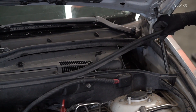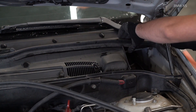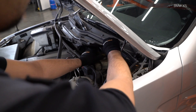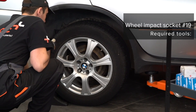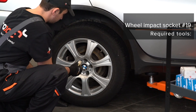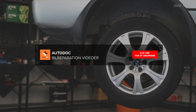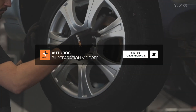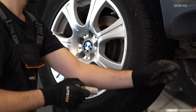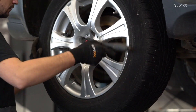AUTODOC recommends. Step 3: Install the lockers. Step 4: Install the lockers. Step 5: Install the lockers. Step 6: Install the lockers. Step 7: Install the lockers. Step 8: Install the lockers. Step 9: Install the lockers.